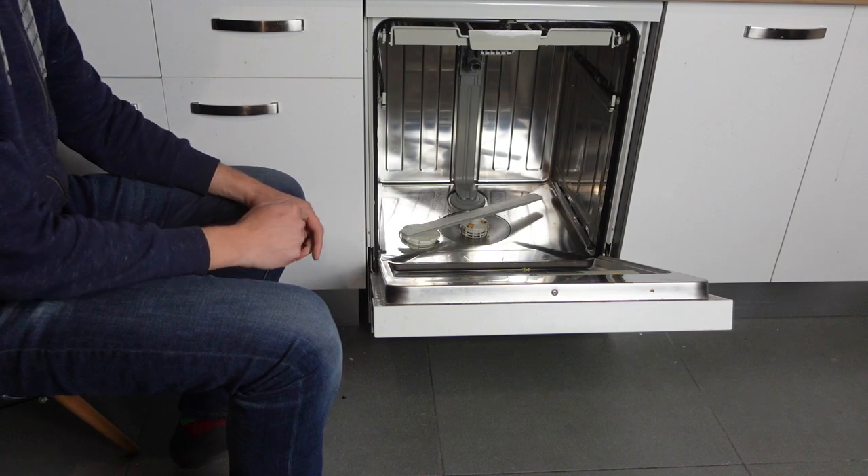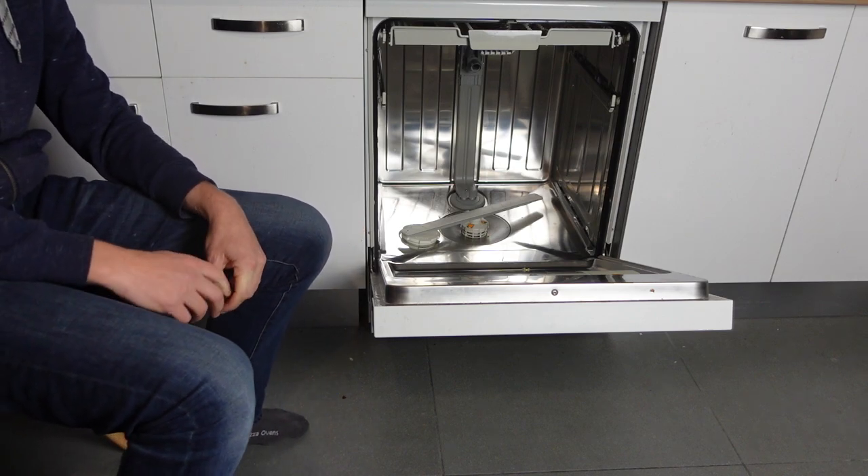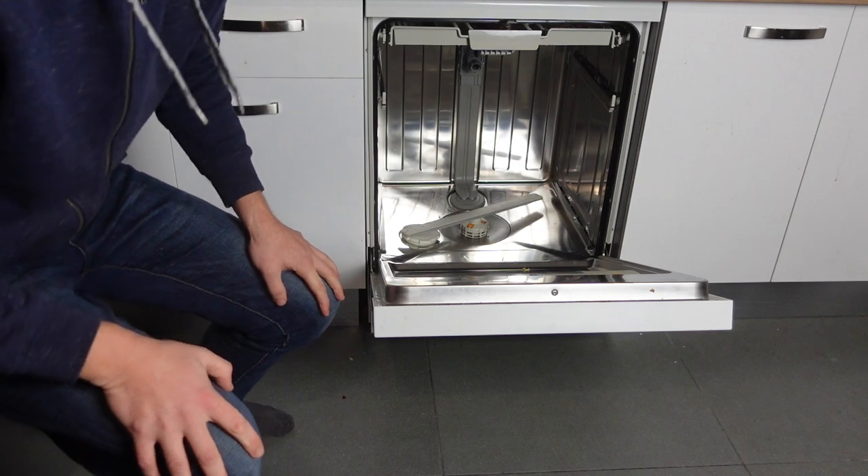You can either call Bosch customer support or call a repairman. Anyways, hope this video helped you — thanks a lot for watching, have a great day!